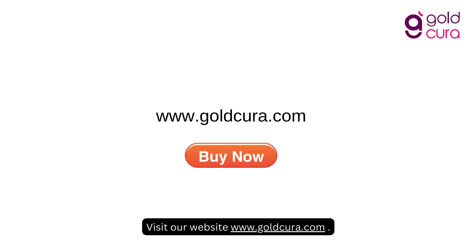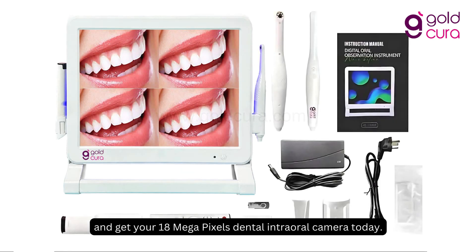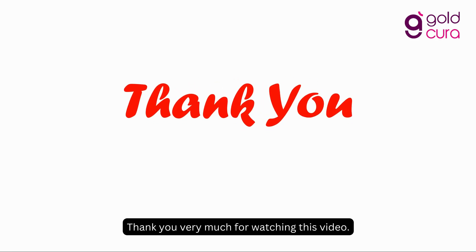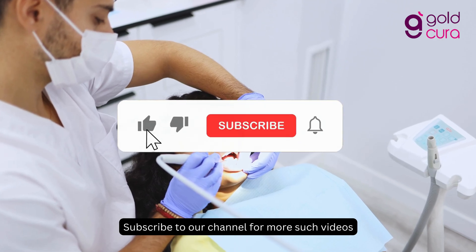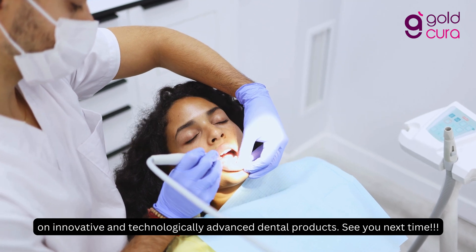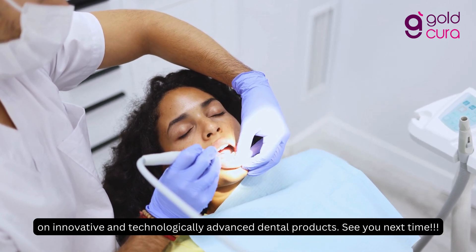So what are you waiting for? Visit our website www.goldcura.com and get your 18-megapixel dental intraoral camera today. Thank you very much for watching this video. Subscribe to our channel for more such videos on innovative and technologically advanced dental products. See you next time!